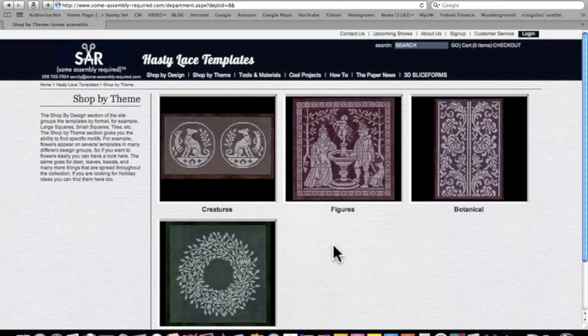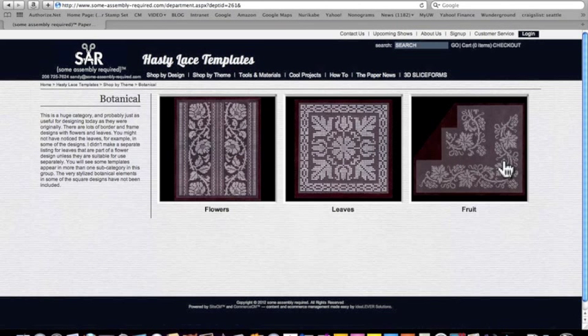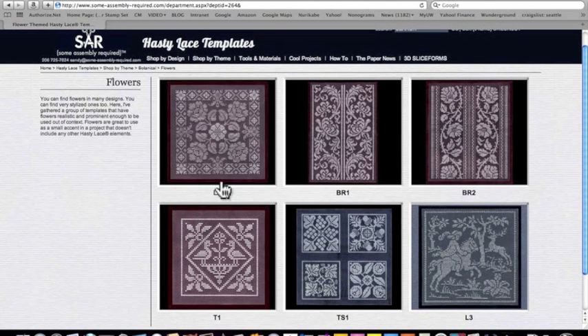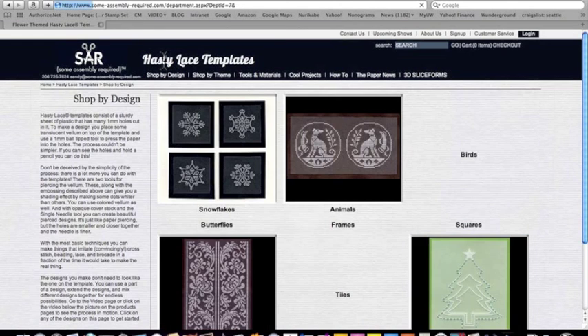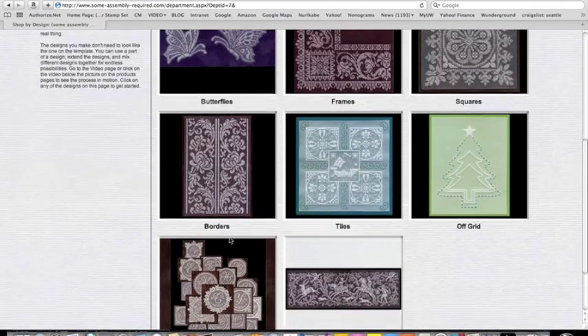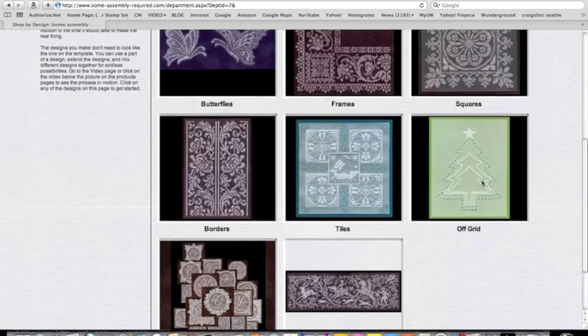Let's go to shop by theme. Here we can look at, for example, botanical things — flowers, leaves, and fruit. Let's pick flowers and you'll see there are several different templates that have flowers as an element in them. If we shop by design, we can go over here and you'll see we have several different design groups like snowflakes and birds, squares, borders, tiles, monograms, and off-grid designs.